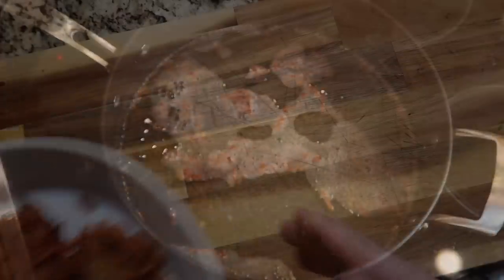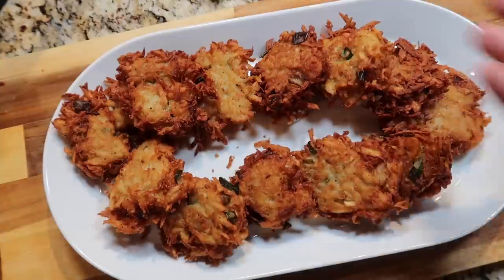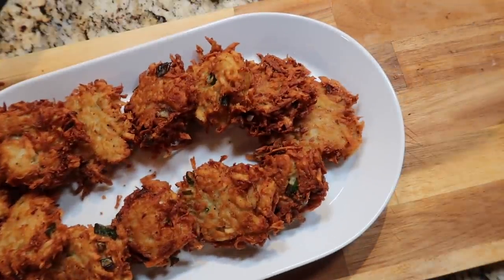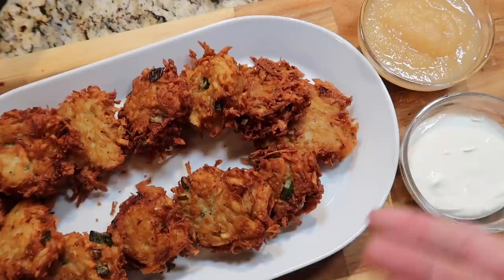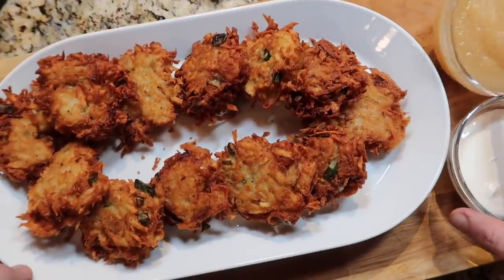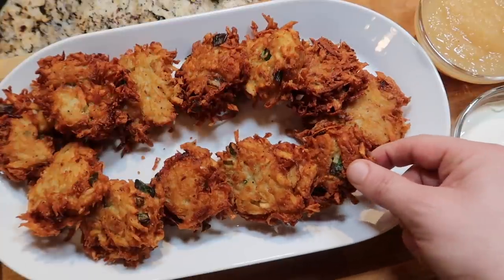Now it's time to try them out. There are my beautiful latkes — I alternated between the extra crispy and the regular crispy. It wouldn't be complete unless you had some applesauce and some sour cream. Some people like to dip in either or, some like both, some like neither. You don't have to use the sauce — you can use any dipping sauce you like, but that's typically the tradition. Let's try one — I'm using the applesauce.